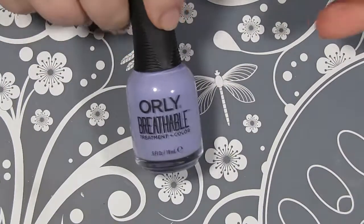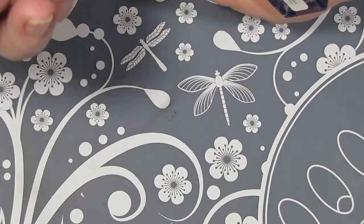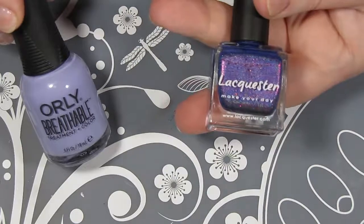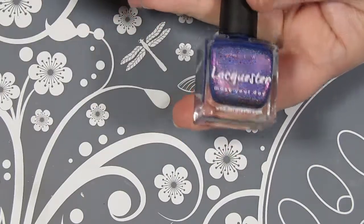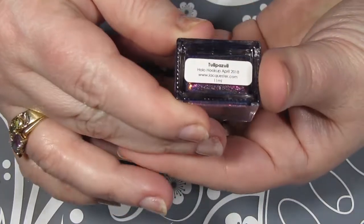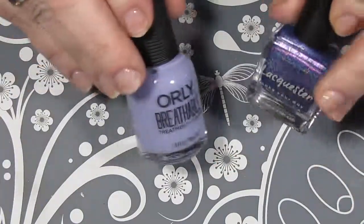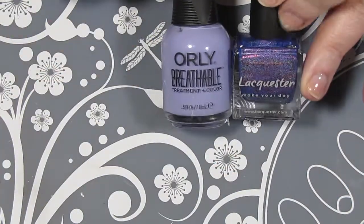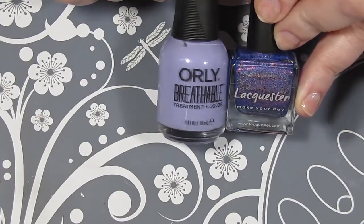For my colors I'm going to be using Just Breathe by Orly Breathable and Tulip Azuli by Laquester, which was in the April Holo Hookup box. I absolutely adore this polish and it's just so sad that it's a limited edition because once it's gone, it'll be gone. I think these two colors are going to go really well together and make that dragonfly mani look so pretty.